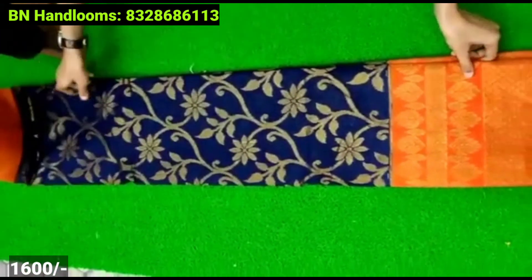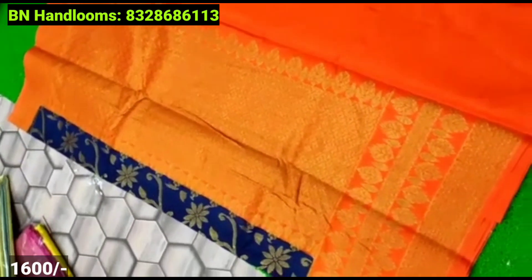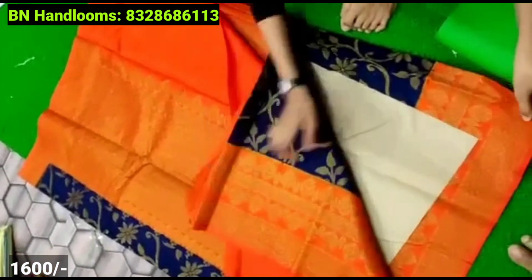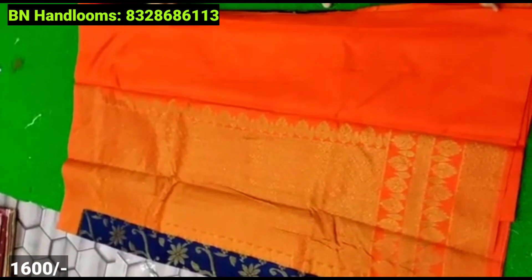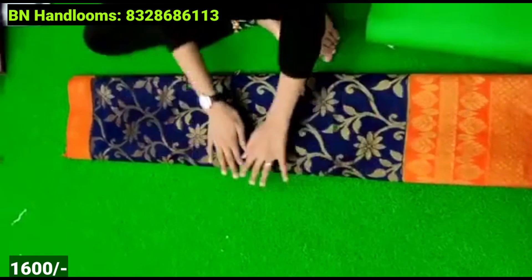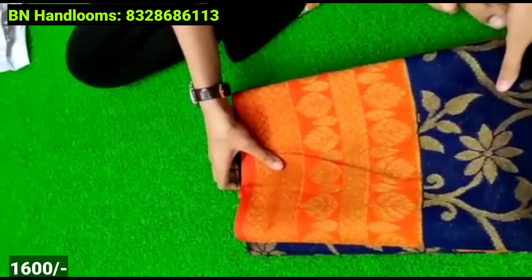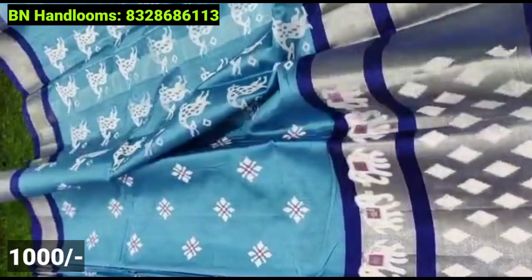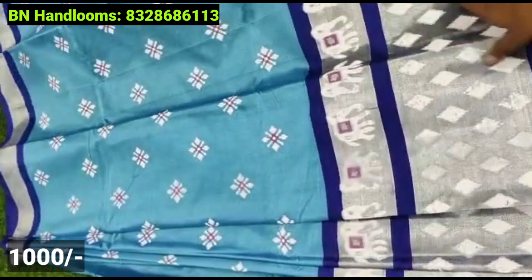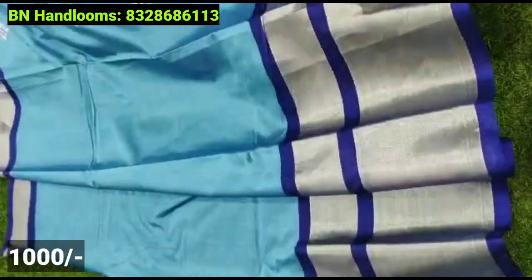Next, you can see it in a dark shade with floral design. You have a plain blouse and a triple border. You have a creeper style design with flower creeper style. You have color options for this one. You can also use an elephant border.